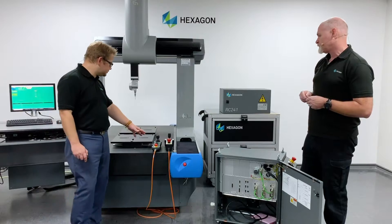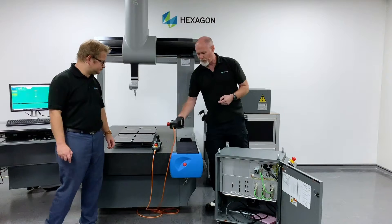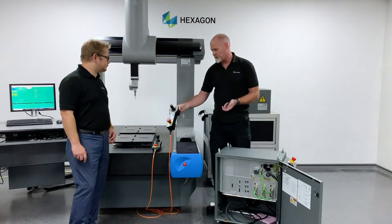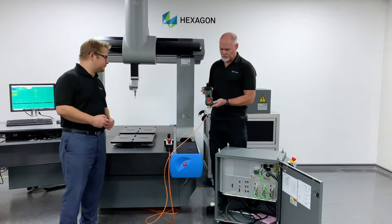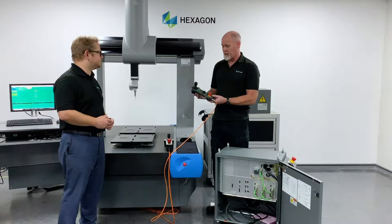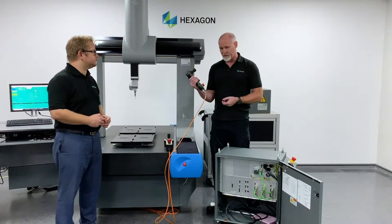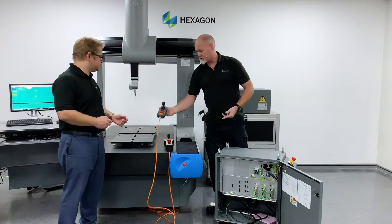And the jog boxes? Yeah, we have the jog boxes here. This is one that a lot of customers would be quite familiar with — it's been on the market for quite a few years. But this is the one that would be issued with the retrofit controller — our newest line of jog boxes. For me, it's the best jog box I've seen on any CMM. Ergonomically, in the hand, it feels great and its functionality is really great as well. That's the latest jog box we have.